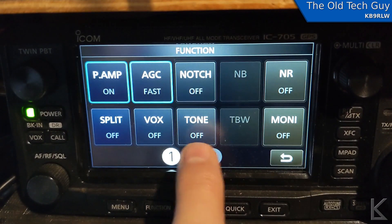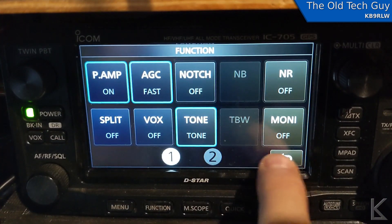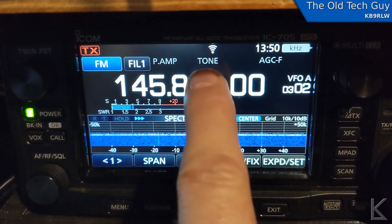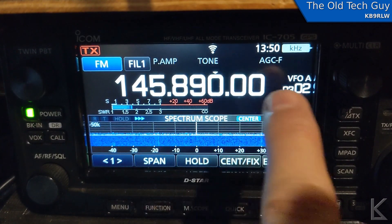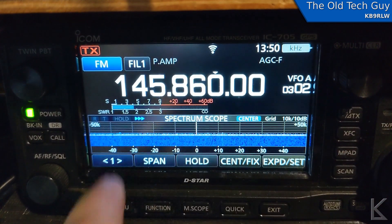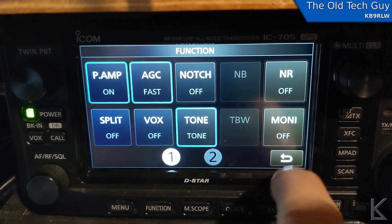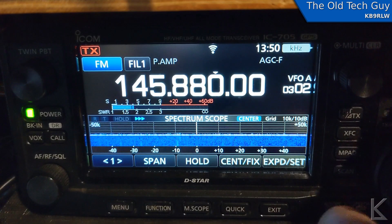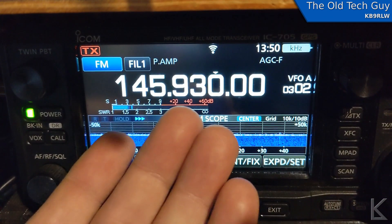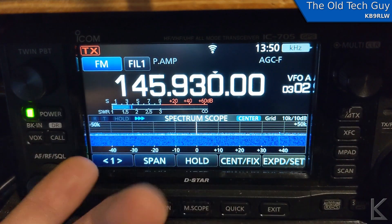Let me show you what's going on with the little ICOM 705 when you try to use a tone. Here's my 705 — I'm going to go into Function and you can see tone is off. I'm going to turn it on. Now you can see on the display that tone is turned on. But if I change the frequency by rotating the VFO, the tone goes off. As soon as you manually change the frequency, or if remote software is changing the frequency, the tone turns off.